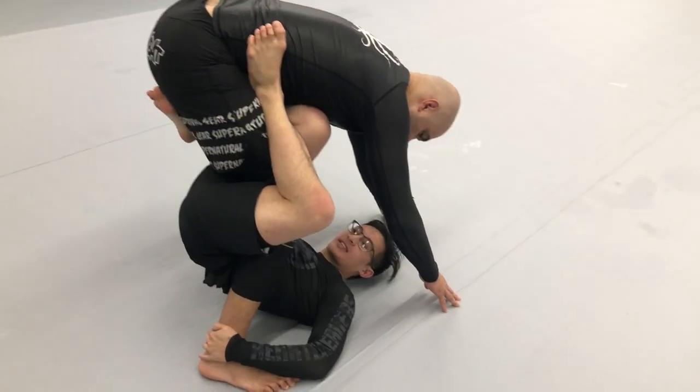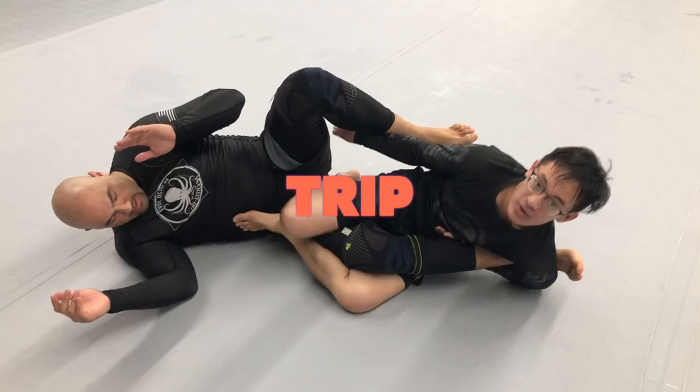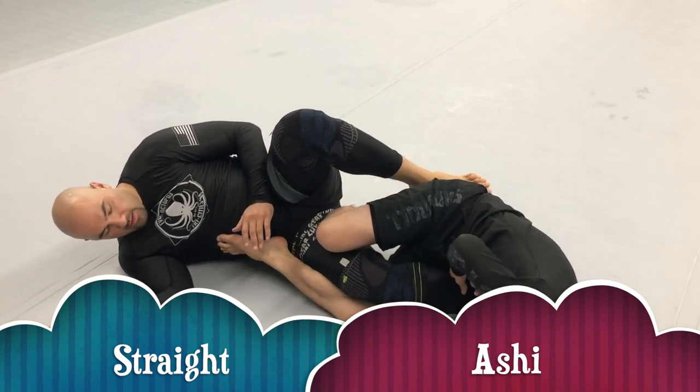As I'm holding the second leg too, I can hold the second one as I trip. Now we're attached to our straight Ashi, and I'm going to attack my ankle lock by falling to my shoulder.